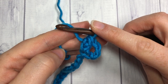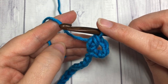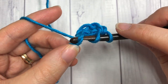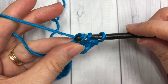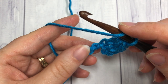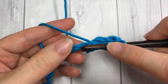So it just adds one more step to that half double crochet, elongating it just a little bit and giving it a different look. Let's try that again: yarn over, insert your hook into the next stitch, yarn over and draw up a loop, yarn over and pull through one loop, yarn over and pull through all three. You can continue to work those stitches down the length of your foundation chain and then we will turn our work.